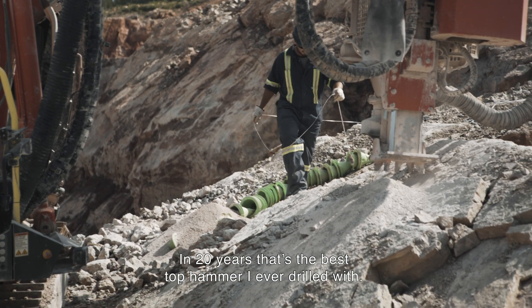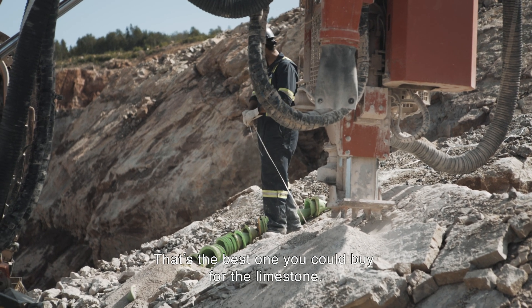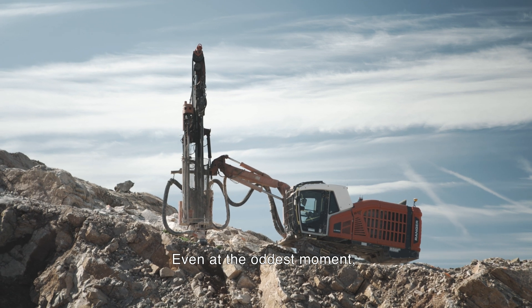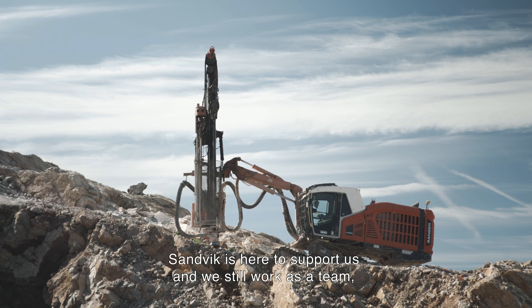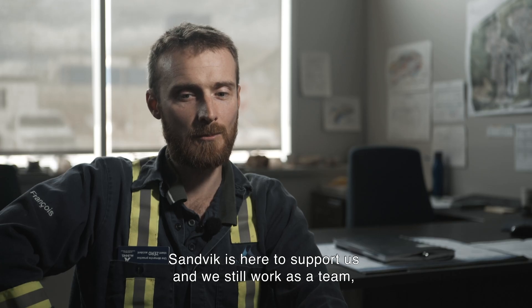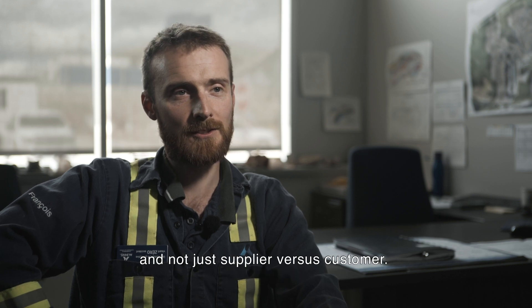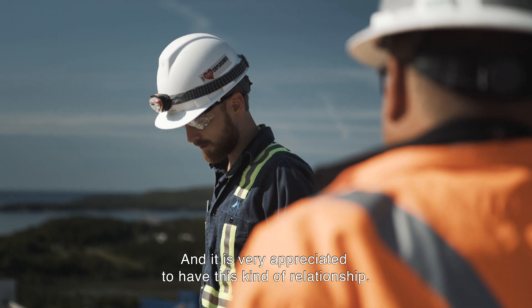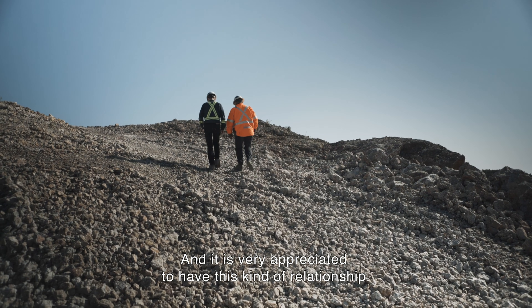In 20 years, that is the best top hammer I have ever drilled with. That is the best one you could buy for limestone. Even in the hardest moments, Sandvik is here to support us and we work as a team, not just supplier versus customer. It is very appreciated to have this kind of relationship.